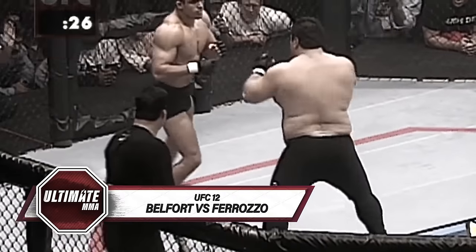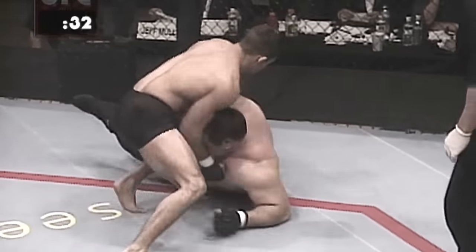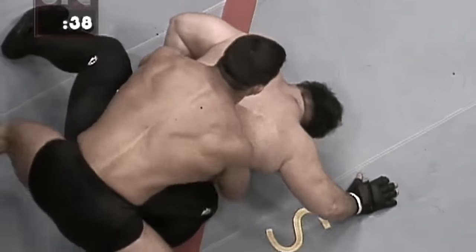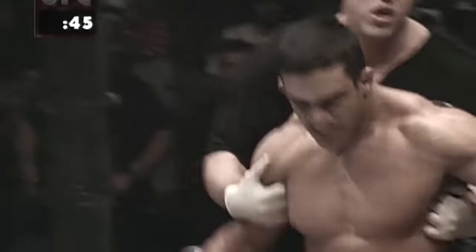Left hand — down goes Morozo! He got caught. Morozo tries to get to his feet — right now on the ground, Vitor Belfort lands it right to the head, another, another — that's it, it's over!